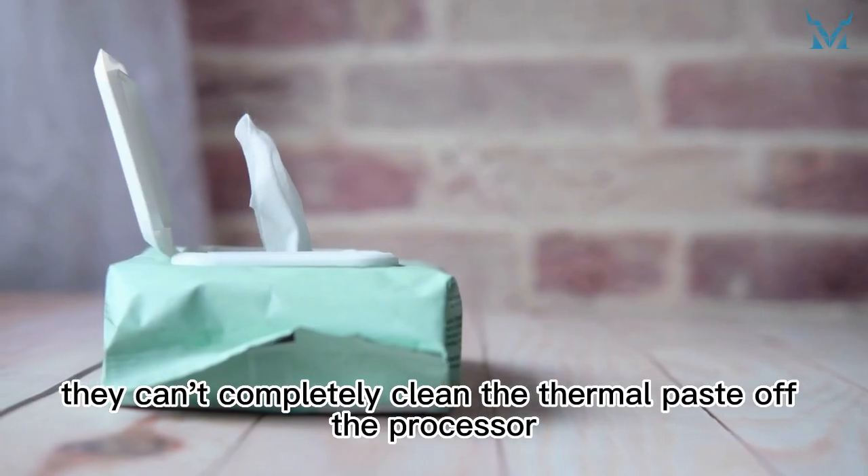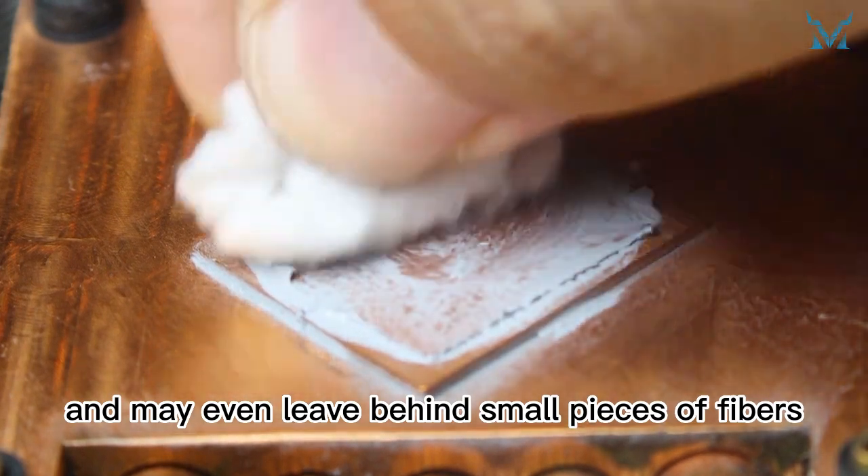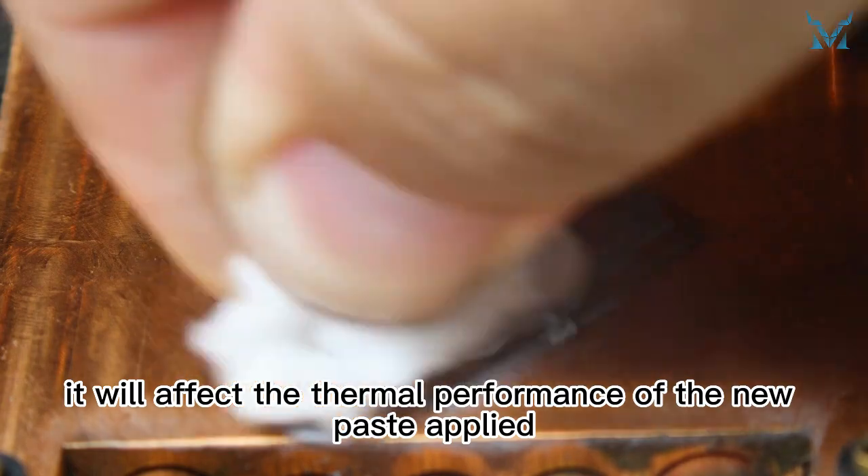So they can't completely clean the thermal paste off the processor, and may even leave behind small pieces of fibers. If not cleaned thoroughly, it will affect the thermal performance of the new paste applied.